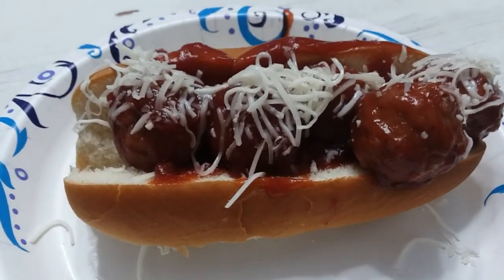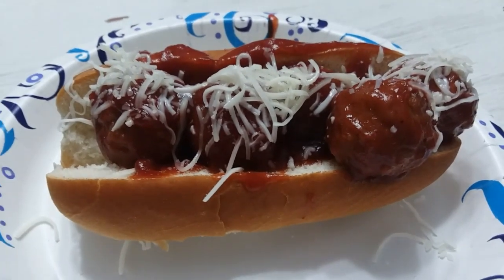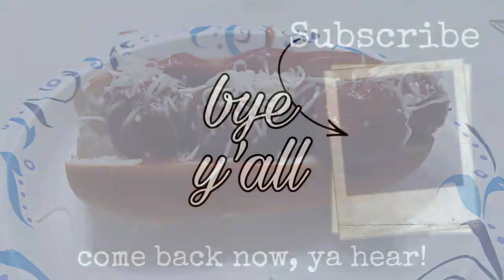I hope y'all enjoyed this video. If you did, make sure you give it a thumbs up — that really does help me out a lot. Make sure you're subscribed and we'll see you next time. Bye y'all.